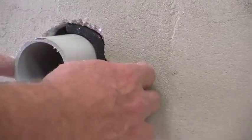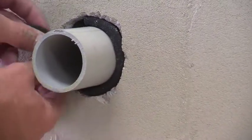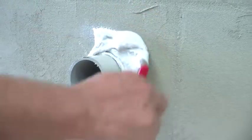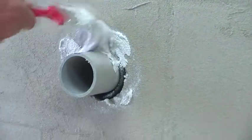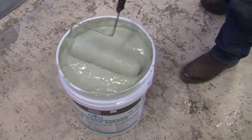If you have any penetrations coming through the wall, you need to first fill the surrounding gap with backer rod. Then use a paintbrush to apply the flashing mortar, which will completely seal the opening. Once the flashing mortar has dried, it's time to apply the air and water barrier.